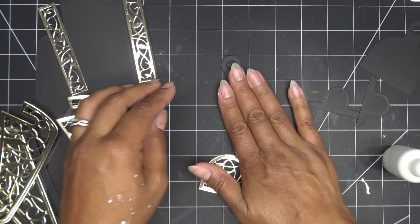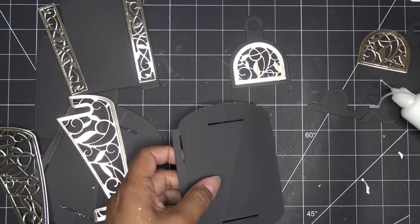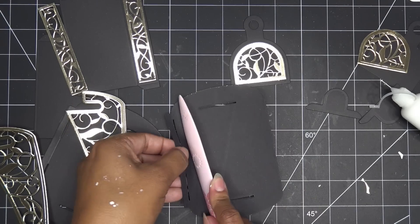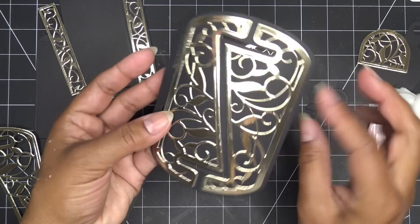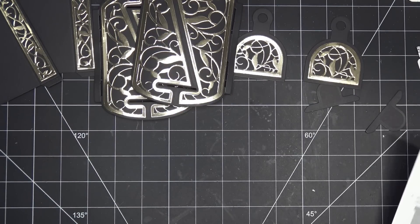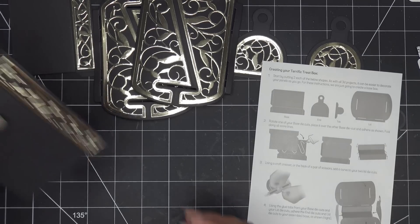Let me curve the pieces while I mentioned it. Using a tool — or just your hands — give the curved pieces a gentle curve. I like doing this while the glue is still a bit wet because it helps hold the shape and looks really nice. I'll do the same for the second one. Okay, so we have all our pieces: cut, decorated, and curved. The instructions are very basic here, which is fine.